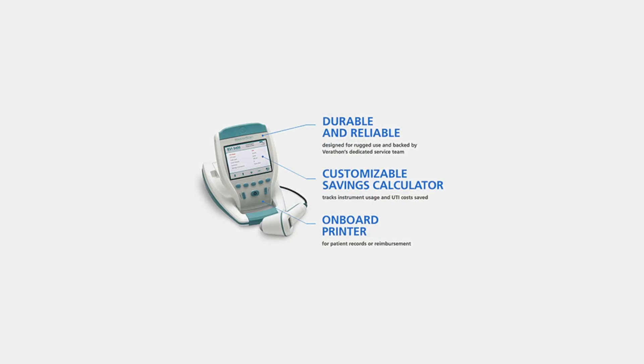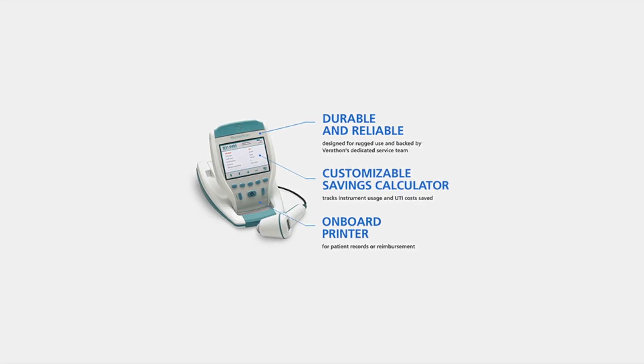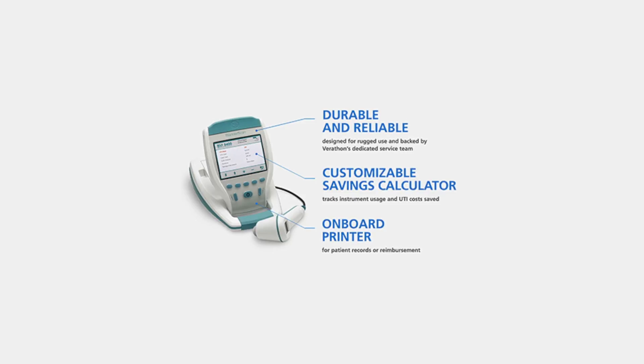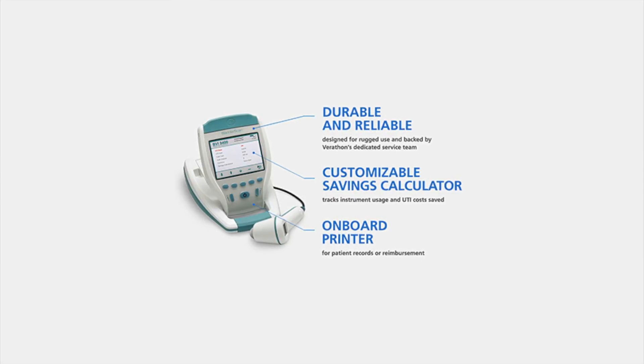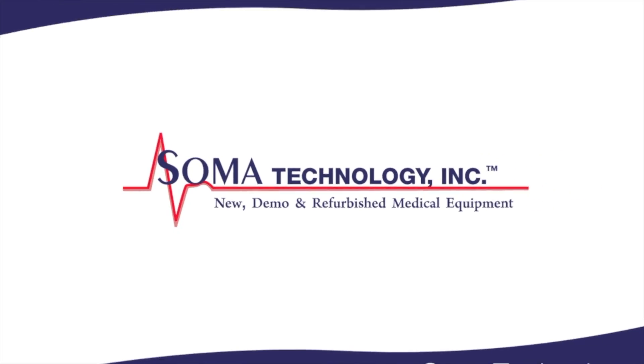The 9400 features an easy to read color display console with brightness control and a handheld probe. To view more information on the Bladder Scan BVI9400 or other products, please visit somatechnology.com.